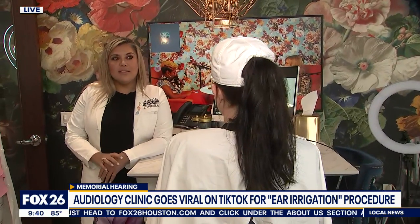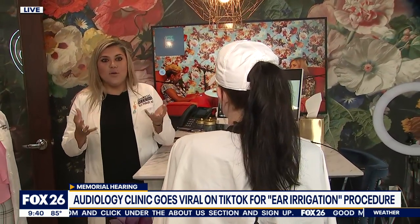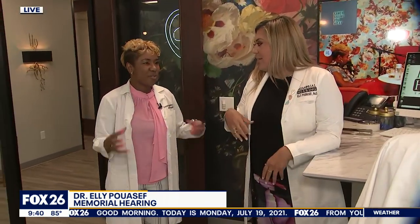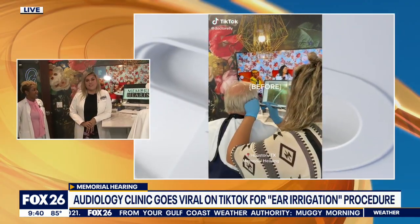How do you know if you might want to undergo something like this? Most of the time people just want to get their ears cleaned because they think they should. But truly, if you feel like you're not hearing well, if you feel muffled, if your ears feel stuffed up — that's kind of the first sign that you should probably get your ears checked.